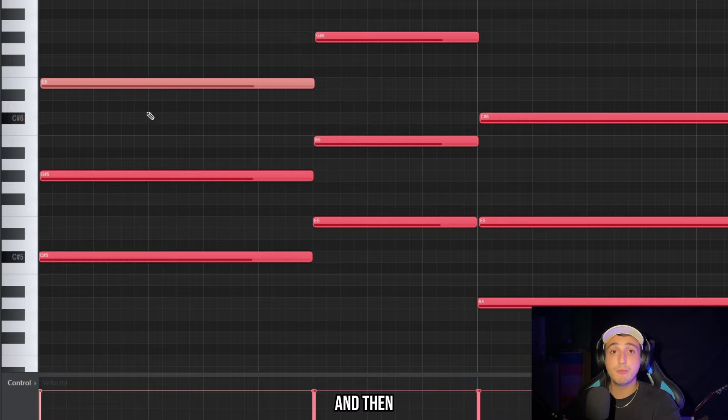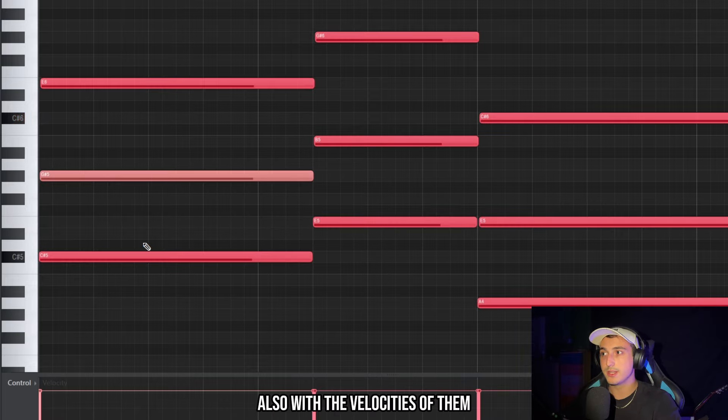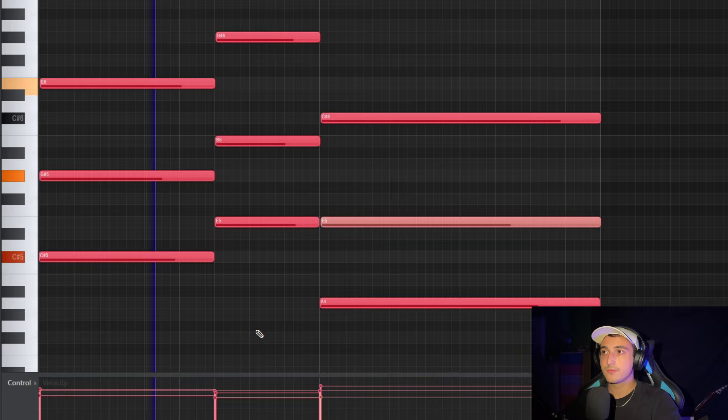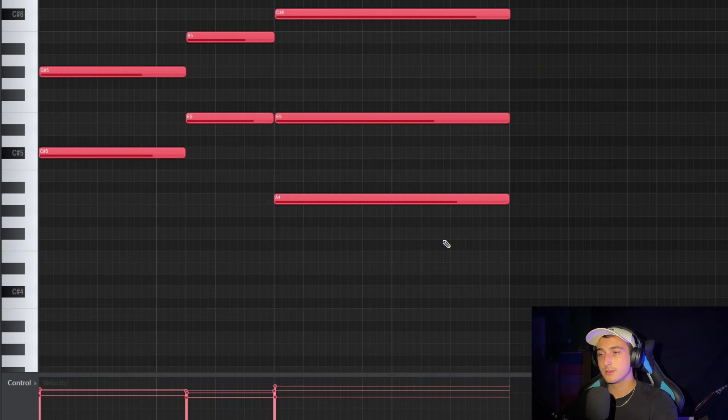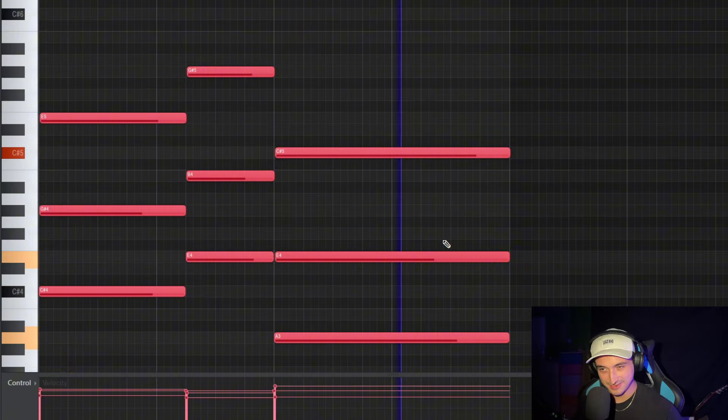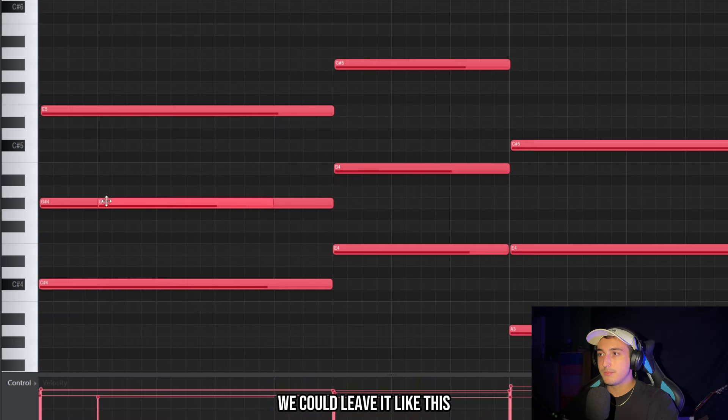That's good. We can play around with the velocities too — I want this top note to be a bit louder, then we can randomize them manually. Let's try to pitch this down.